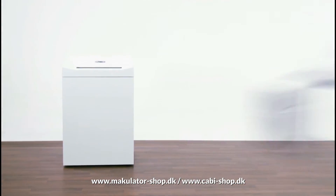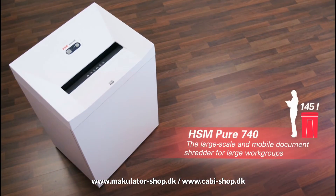The Energy Management System saves power when in standby mode. The HSM Pure 740 Document Shredder.